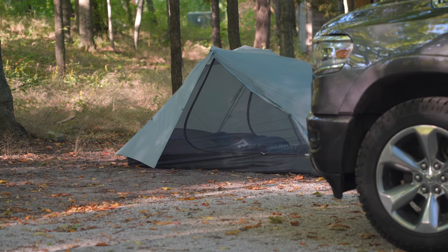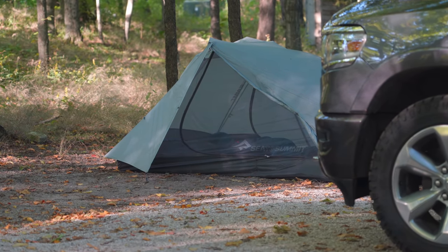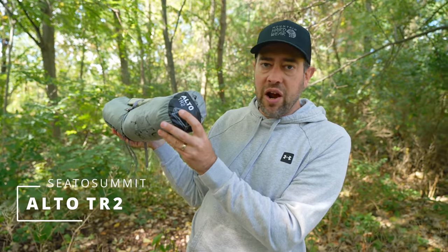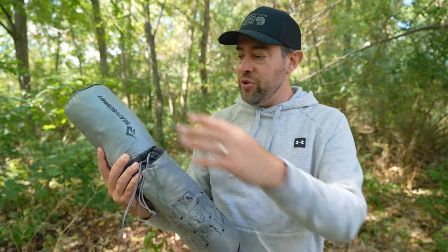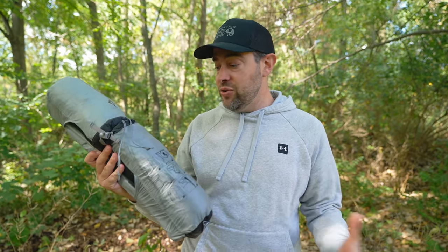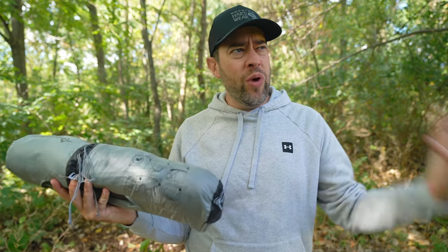I used a tent this past weekend — car camping actually — that made that job very easy. It's by Sea to Summit, the Sea to Summit Alto TR2. What they've done, which is really cool, is put the tent into two separate stuff sacks so you never have to worry about that problem. You've got your rain fly here and your actual tent here, so you're never going to accidentally pack them together and end up with wet gear at camp.